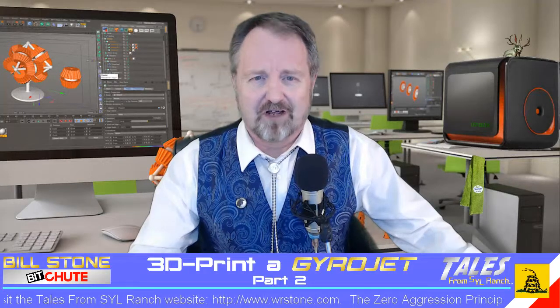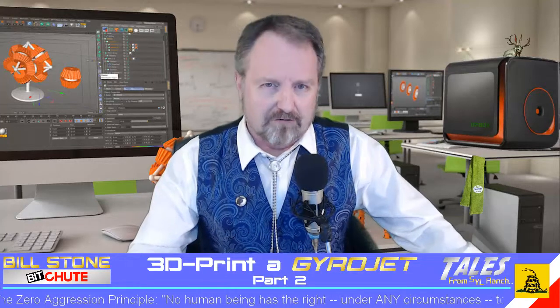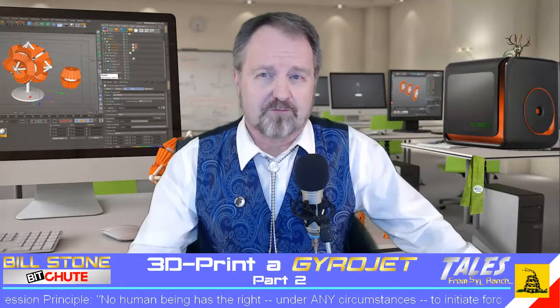and tell all of your friends, family, neighbors, pets, and livestock to do the same. I would appreciate your support via my PayPal tip jar, my Subscribestar, my merch store on Teespring, or a place on my website where you can support me further, and there are links to all of these in my description box.